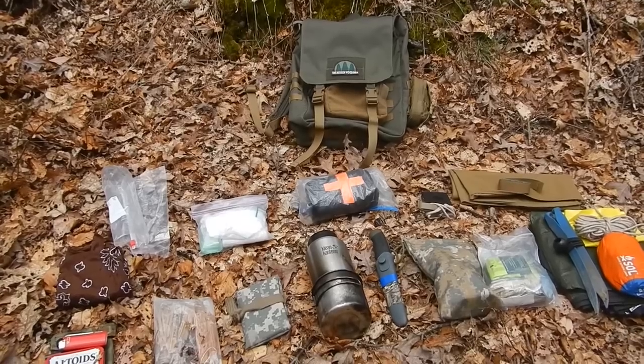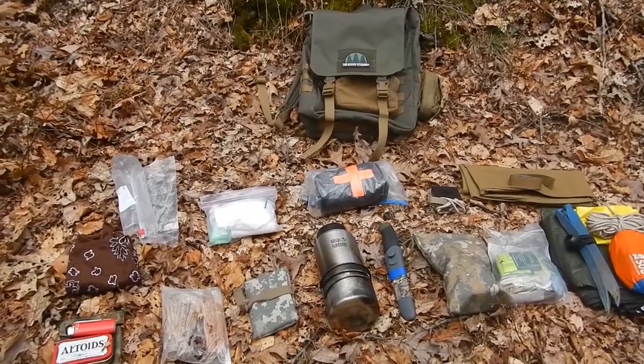Today I'd like to revisit an old video that I made about my updated day hiking kit. My first video was about what I carry in my day hiking kit — it's a good run-through of everything I carry. I don't carry much, but it's just enough to hike in the woods. So let's open up the kit and check it out. This is my kit that's in my pack.